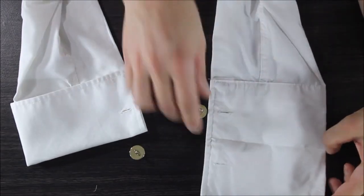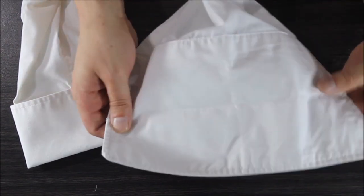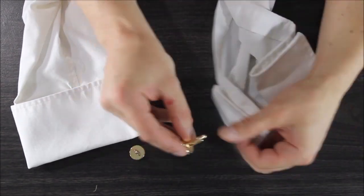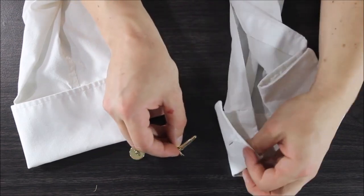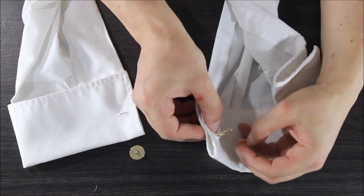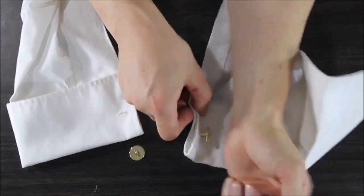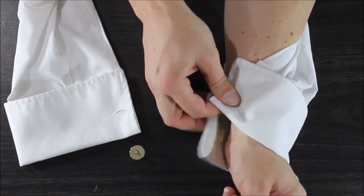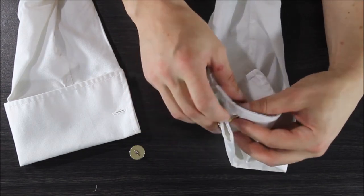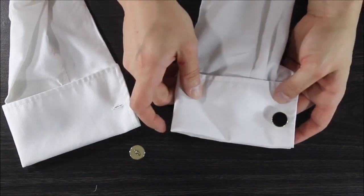Your French cuffed tuxedo shirt will come extended like this. You'll notice the buttons that are here. You want to fold that cuff in half and then feed your cufflink through there — it's going to go through one hole and then the next hole, easy peasy. Before you put your shirt on, turn the bullet so it locks itself in place. Then put your arms through, put your shirt on, and proceed to put the stem through the other holes — one, two — and then lock in place. Once you have the shirt on, you'd have the cufflink on the outside.